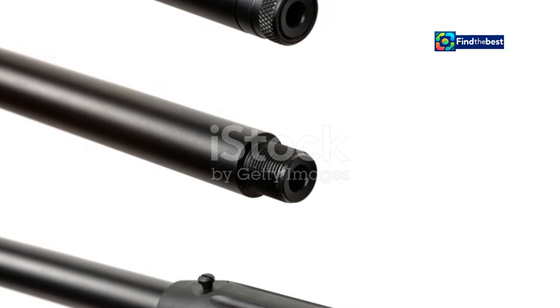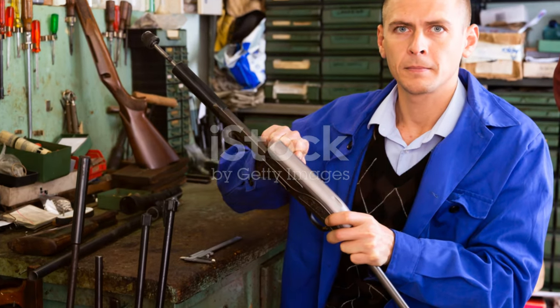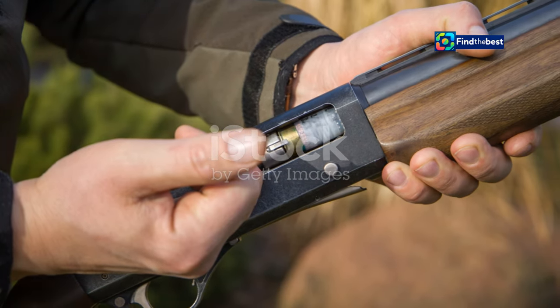Reloading can save you money and improve your skills. Now, go forth and reload. Embrace this new hobby with confidence and intelligence.